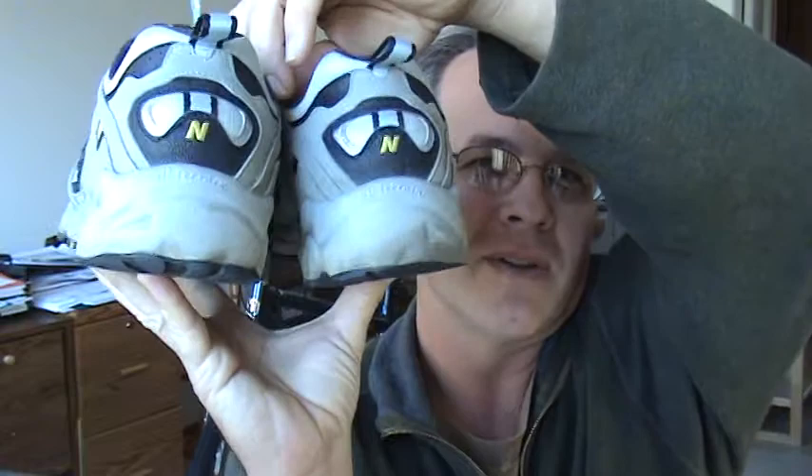Especially if you're a supinator, which is what I am. Let me show you my shoes — these are an older pair of tennis shoes. If you look closely at the back end, you can see the outward ridge area is where my feet are walking, showing the wear pattern of supination.